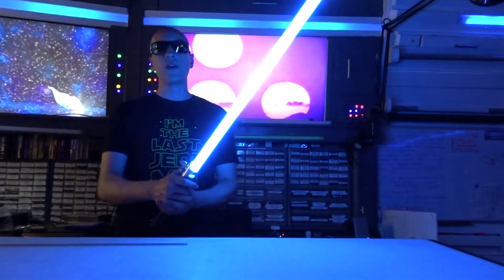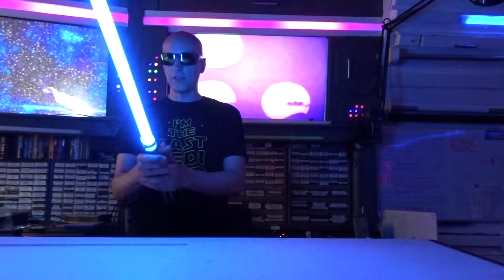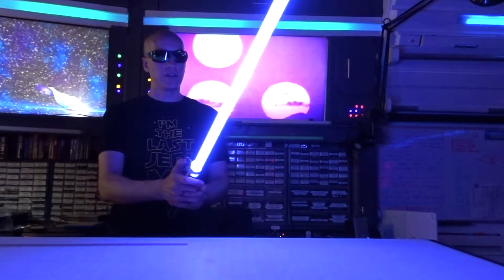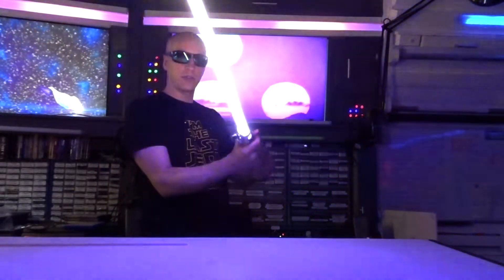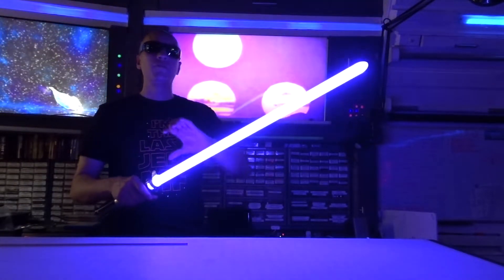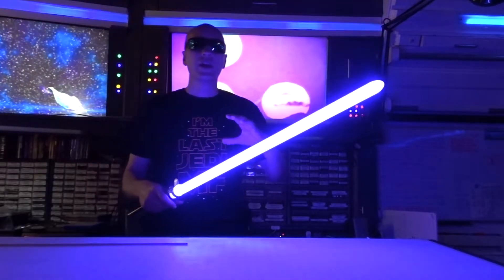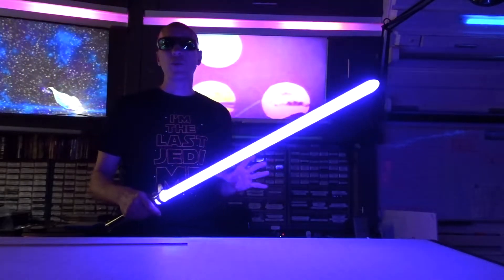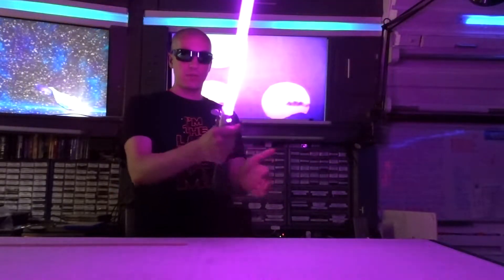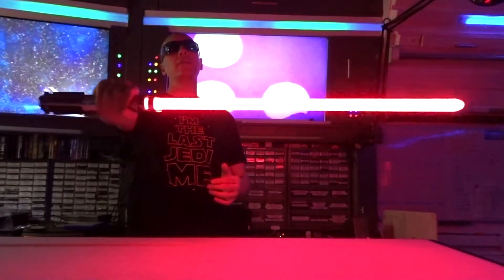As long as you've got the standard pogo pin connector, which everybody's using these days, it's plug-and-play. The TriStar only comes in one inch — to fit three strips of Neo pixel LEDs plus all the diffusion, I've got to make it in one inch. It's not really going to work with the seven-eighths size.